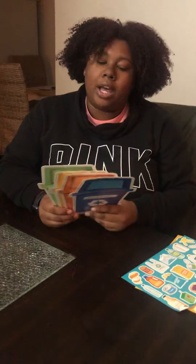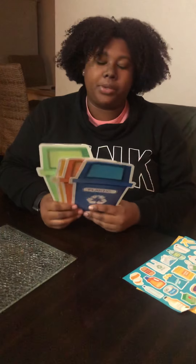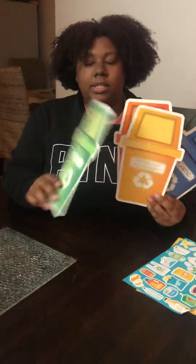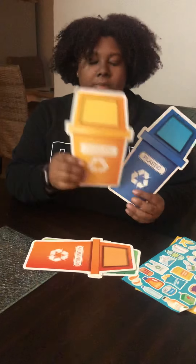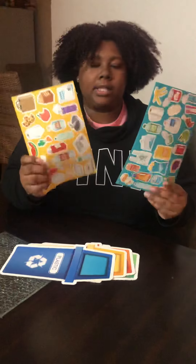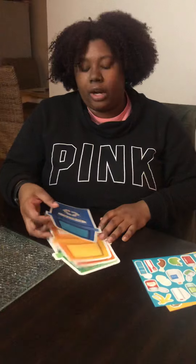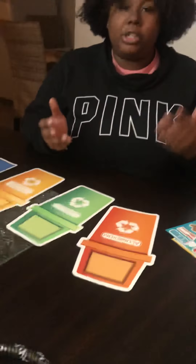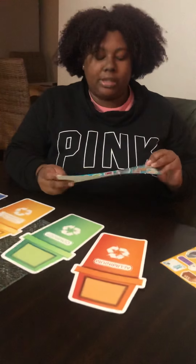Our activity for recycling — we're going to do something that I got from a store. It's actually kind of really neat. I got it from a dollar store and it comes with four different bins: compost, aluminum, paper, and cardboard and plastic. It comes with some stickers where you can do this activity and sort your items for whatever bin. I'm only going to do a few for this video, but you should definitely try to find some of these activities. They're just really fun.